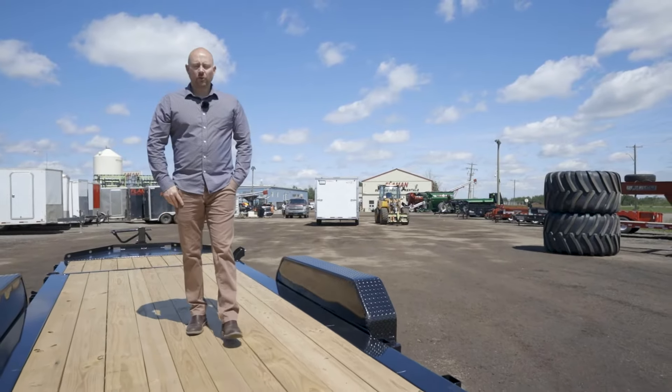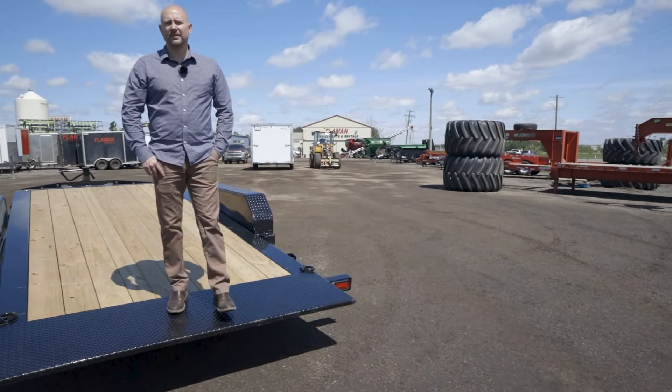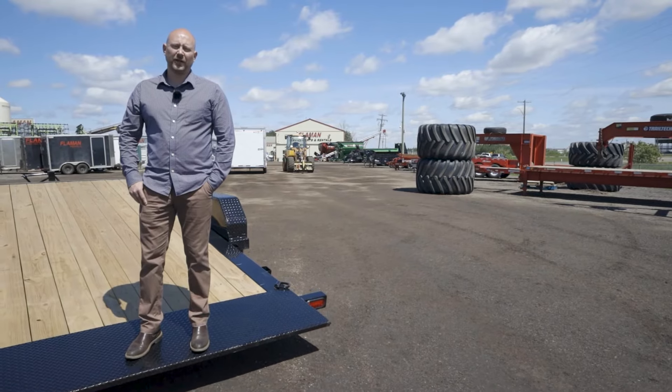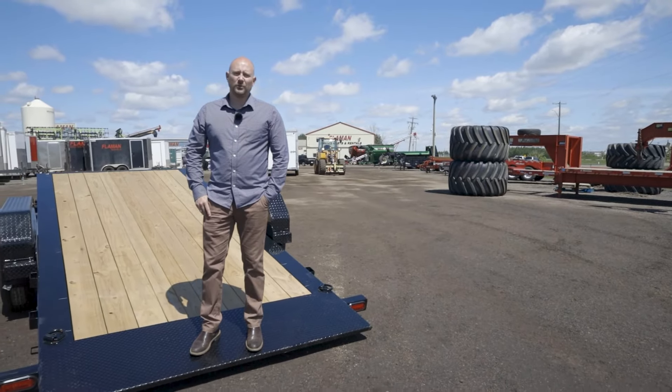Thanks for watching. If you have any questions about Diamond C product, you can call any of our trailer specialists at any of our Flaman stores that sell Diamond C. We have a huge selection of Diamond C — it's our biggest flat deck manufacturer that we stock, and custom products are also available. Thanks for watching and stay tuned for more information.